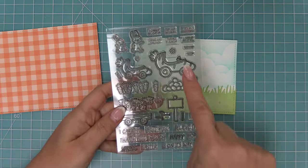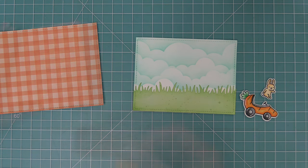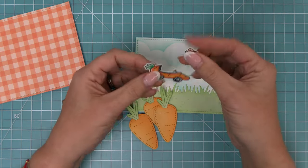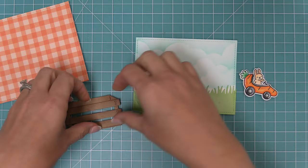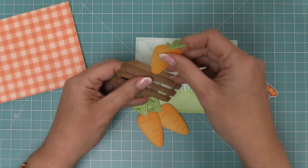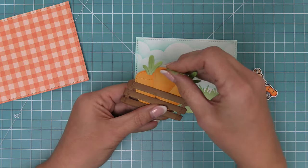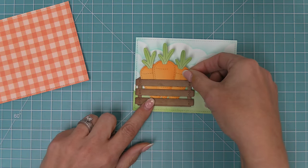We layer our grass on and then bring in the stamp set Carrot About You, which has the world's cutest little carrot car and a little bunny driver. We add adhesive to the back of the carrot car so we can layer the sweet little bunny inside — he's just driving the carrot car, it's the cutest thing ever. Then we add adhesive to the back of the Harvest Crate and start tucking in the carrots — two carrots to the side and one right in the middle. You can play around with which carrots are in front of or behind each other for different peek-a-boo effects.